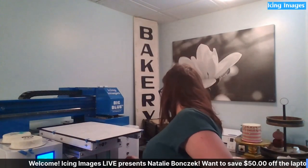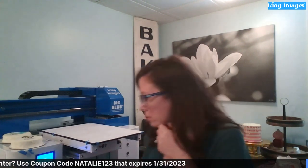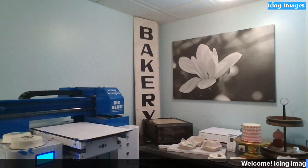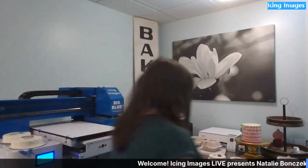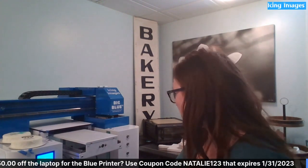About the laptop — it's not required to purchase it but we highly recommend it. When we install the software, there are a lot of programs, security systems, and other things that can interfere, and your training goes much smoother if you have a Blue Eye laptop. We have a code for $50 off when you purchase both. Note: you can't use Apple products with the printer.